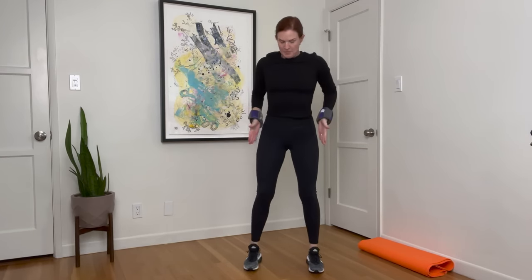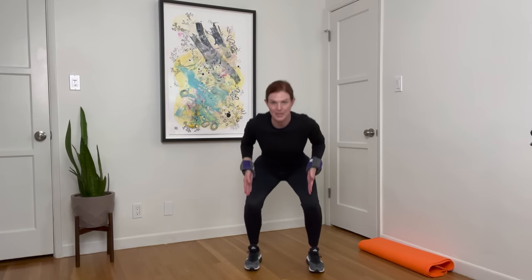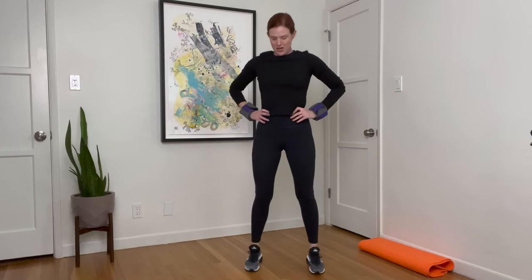Hands on your hips. Mini squat and stand. Check in with your form — make sure your feet are about hip width or a little bit wider than hips. As you go down, you're sitting back into a chair. You're driving through your heels as you come back up. Down and up.